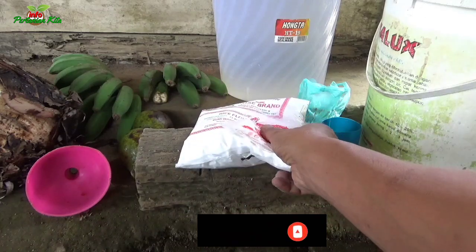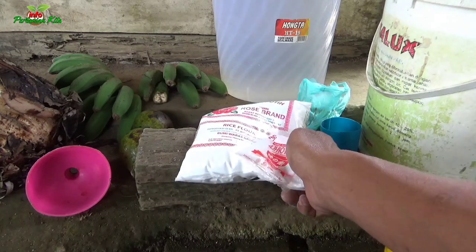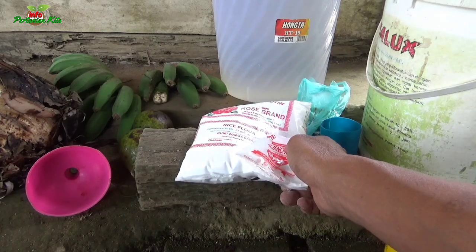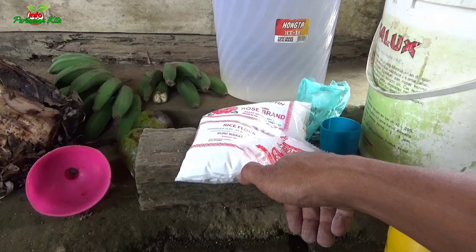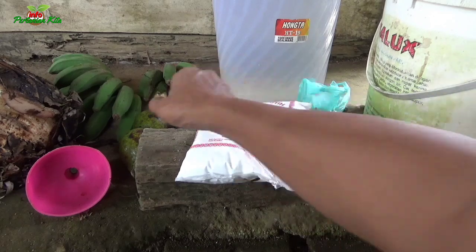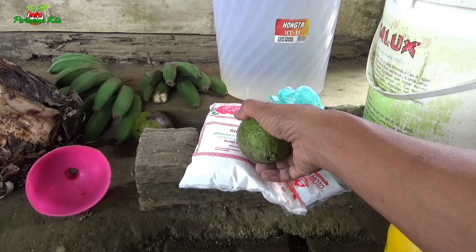Sobat Tani, Pupuk Organik Cair Perangsang Bunga dan Buah ini kaya akan nutrisi, yang dihasilkan jauh lebih banyak, sehingga tanaman cepat berbuah dan lebat.